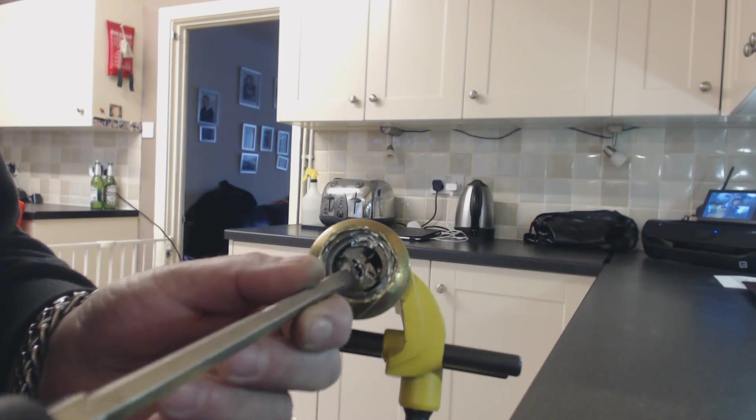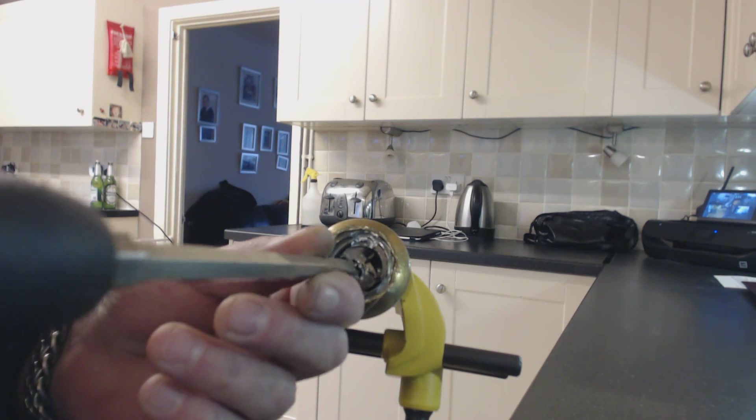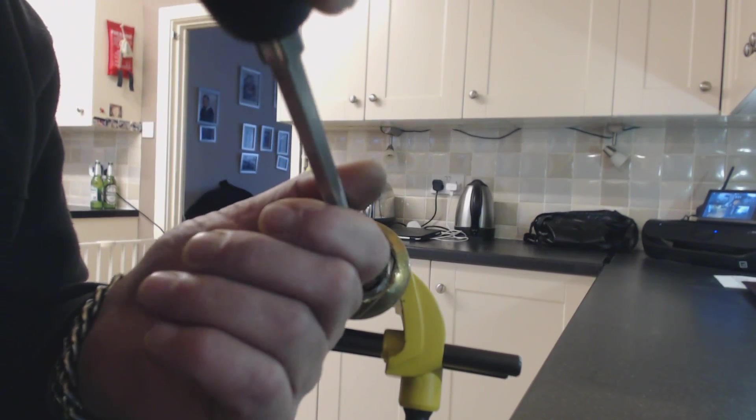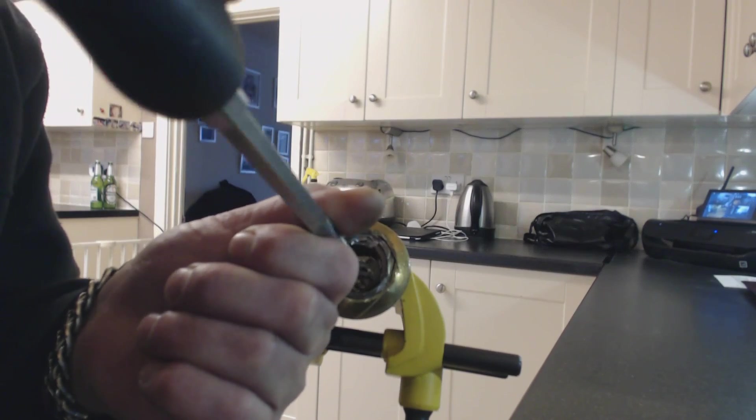And then we've got the internal working parts. I took the screwdriver and went straight in there and opened it.